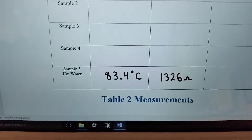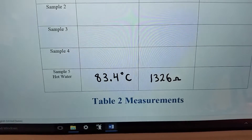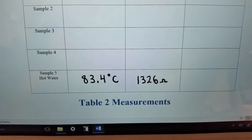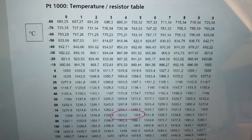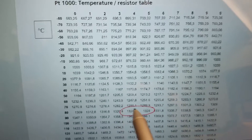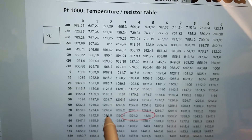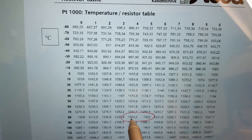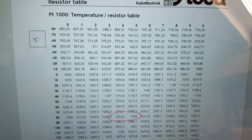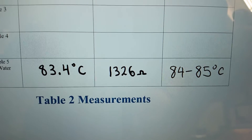After letting it stabilize, I got 83.4 degrees C on the digital thermometer and was reading 1326 ohms. Double-checking 1326 on the chart — it ends up between two values around 84 and 85 degrees. So it is very accurate with the resistance reading and the temperature value on our digital thermometer. Measured value was 83.4°C, resistance was 1326 ohms, and from the chart we're reading 84 to 85 degrees Celsius.